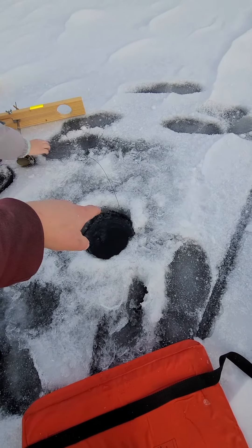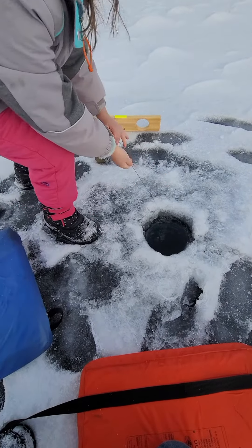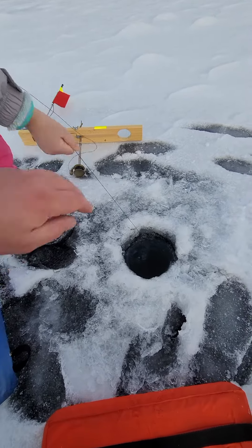Now grab the string, right here. Grab it by the hole. And then give it a tug. Give it a hard pull. Oh, yank it, yank it. There you go.